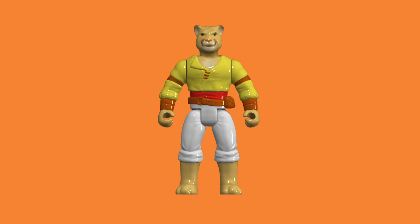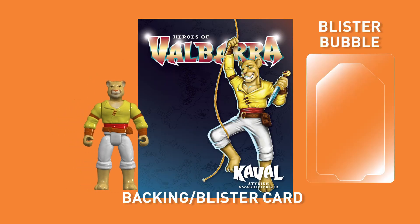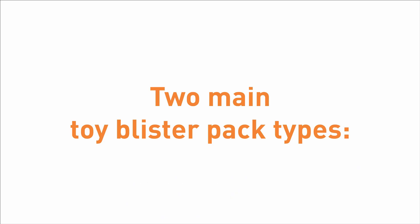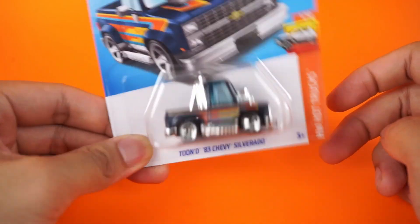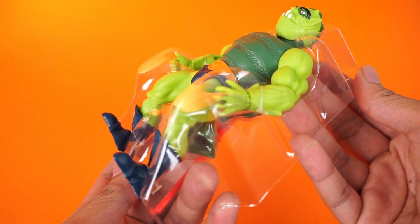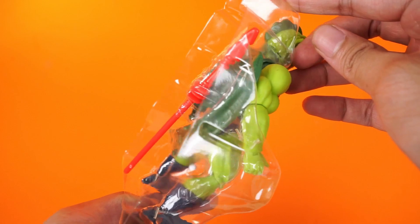At its simplest form, a toy blister pack consists of a cardboard backing, or blister card, where the plastic blister bubble is glued onto. There are usually two types of this kind of blister packaging: one where it's only the blister bubble itself with the toy moving freely inside, or the two-part blister bubble, where you have an insert with the negative of the toy, which gives it more protection and a much nicer presentation of the product.